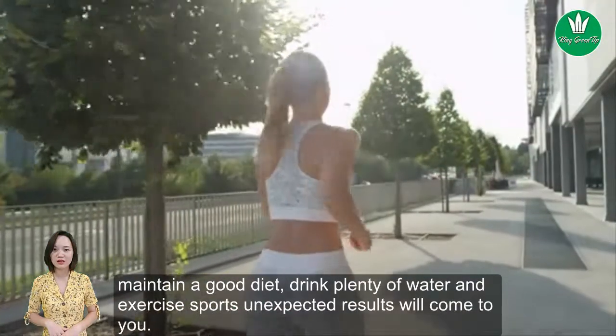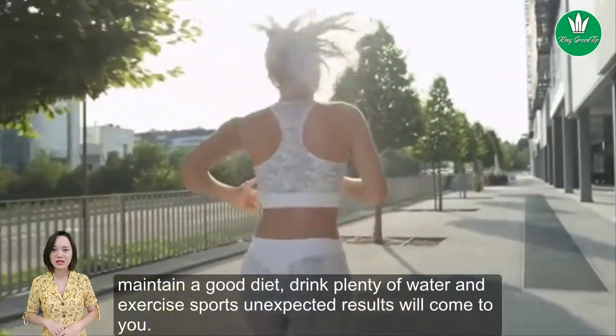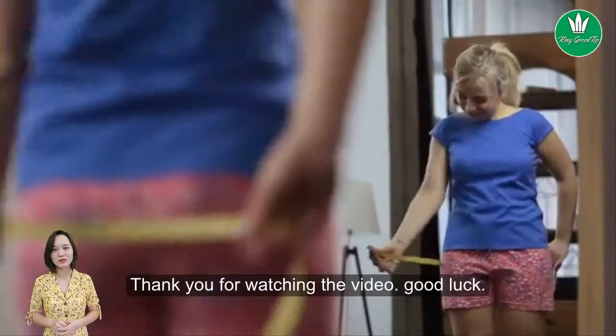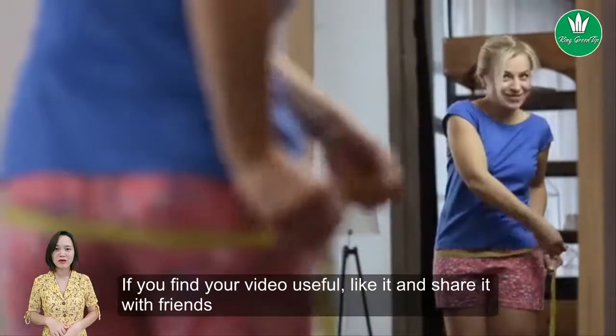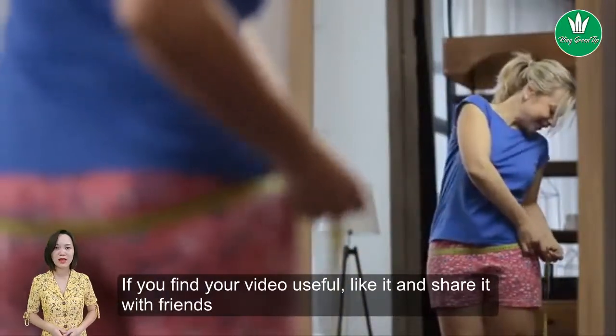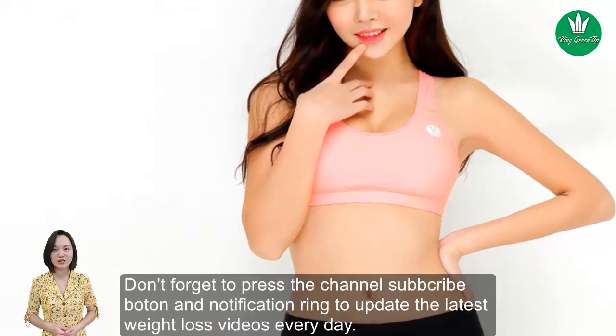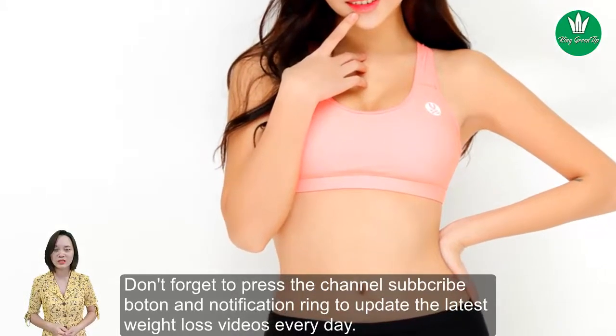Maintain a good diet, drink plenty of water, and exercise — unexpected results will come to you. Thank you for watching the video. If you found it useful, like it and share it with friends. Don't forget to subscribe to the channel and hit the notification bell to get the latest weight loss videos every day.